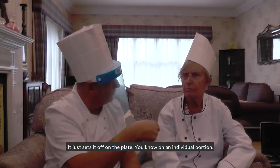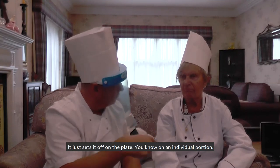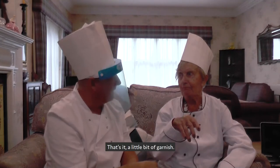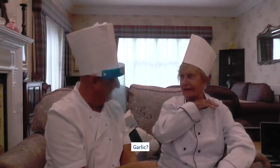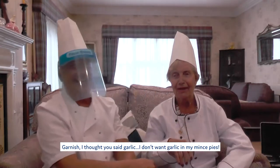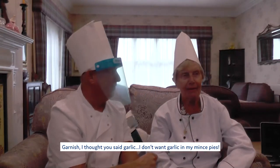Just sets it off on the plate. It's the same as putting icing sugar on mince pies. A little bit of garnish. Garnish. No, I said garnish. No, don't want garlic in mince pies.